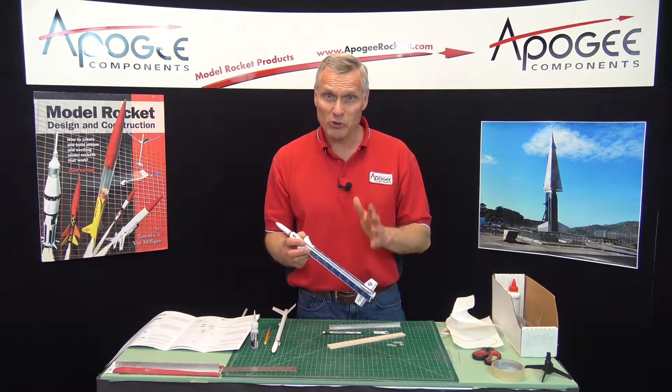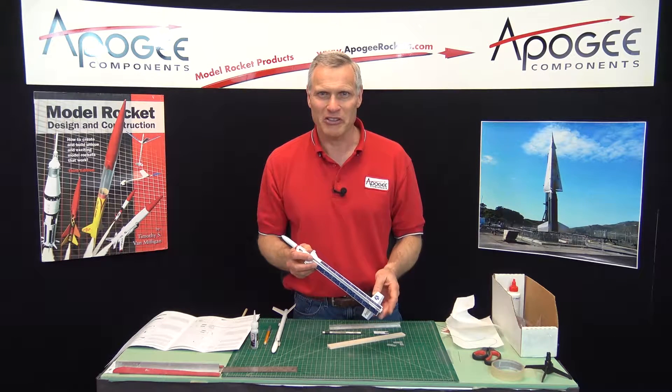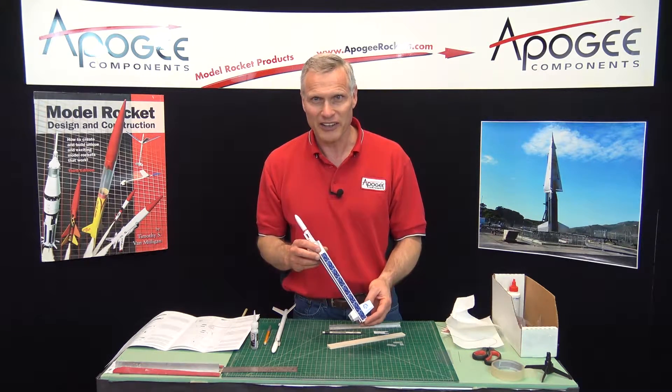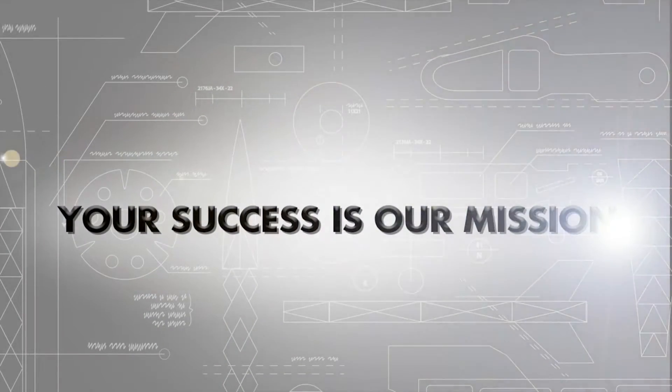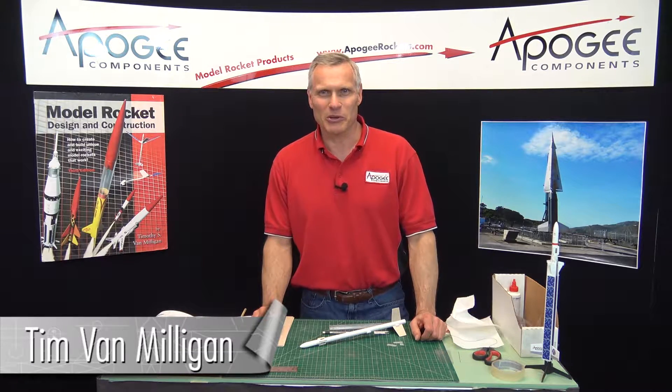So how do you get more performance out of your helicopter rockets? That's what I'm going to cover in this episode of the construction of the Helorock kit. Hi, I'm Tim Van Milligan from Apogee Components.